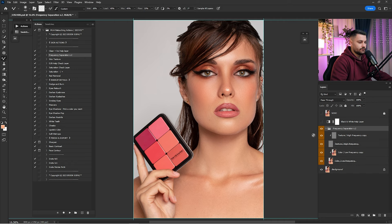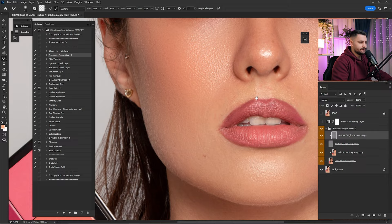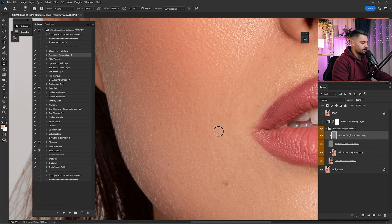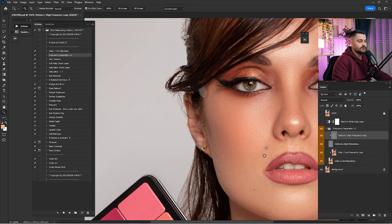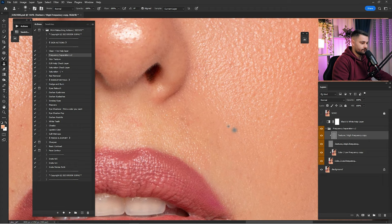Now that we're done with the color, click on the texture layer and we'll remove some things in the texture. In the texture we work with the Clone Stamp tool — you have to copy-paste the texture as near as possible. Click Alt on the keyboard, hold it, click to copy, then brush to paste. Do this as near as possible, because if you copy from far away and paste it somewhere else, the texture of the face will look worse. Be careful and copy-paste as near as possible.